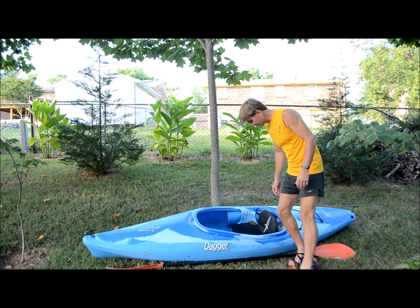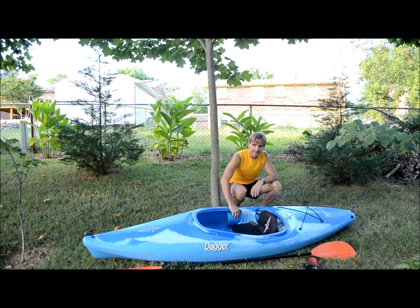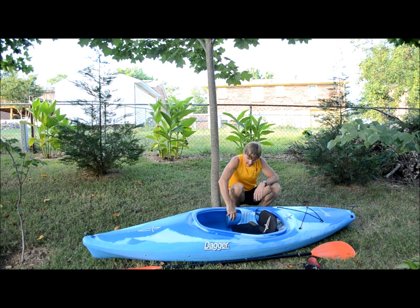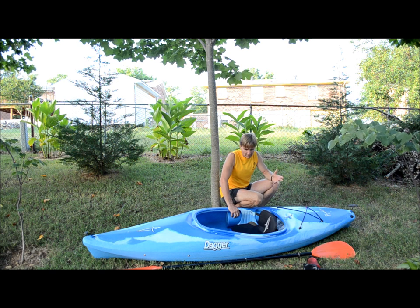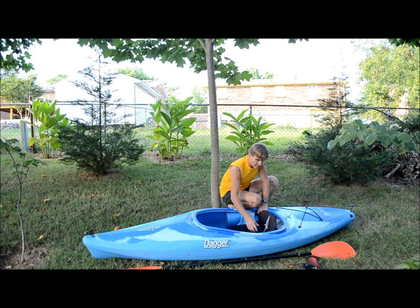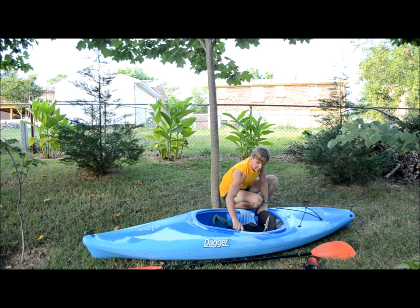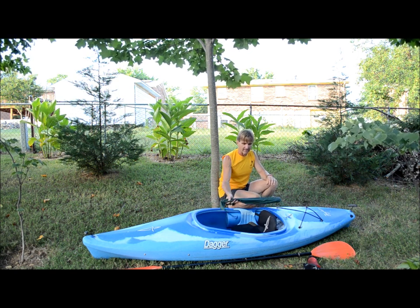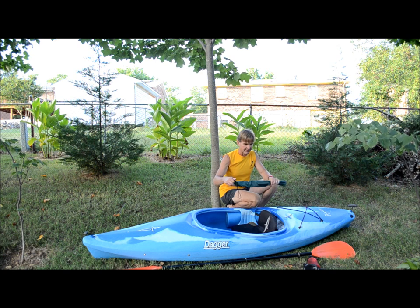Right beside my seat up here I have my sleeping mat. My foam sleeping pad rolls up right here and it's a good place to store it in this boat. On the other side of the seat I've also been keeping my tent poles — they just slide right in there nice. That's just where they fit easily in this boat.